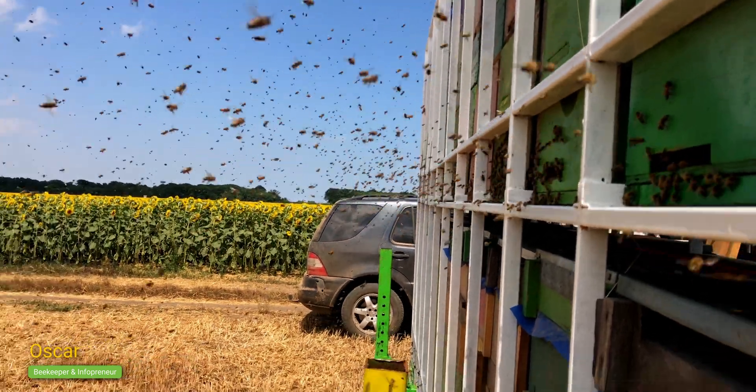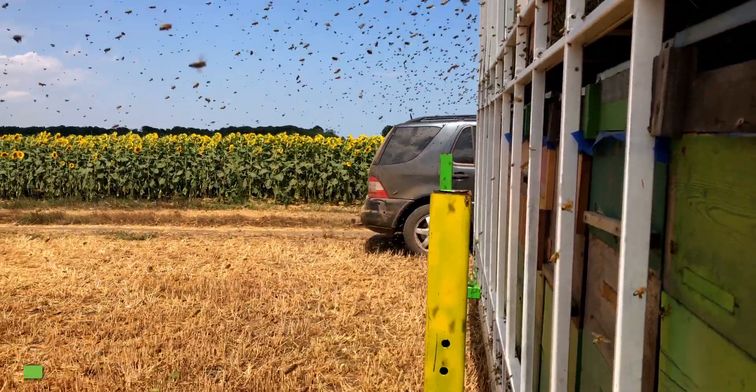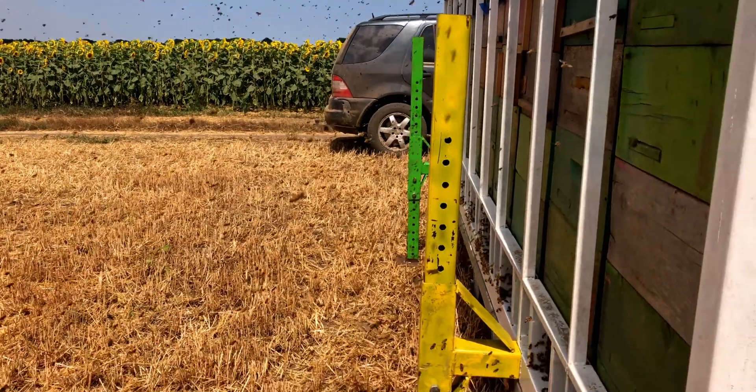Hey and welcome to the Ultimate Feeding System. Have you ever wondered how to accelerate the growth of your bee colonies, make them stronger and ensure that they maintain consistent productive output all season long? If so, you are in the right place.